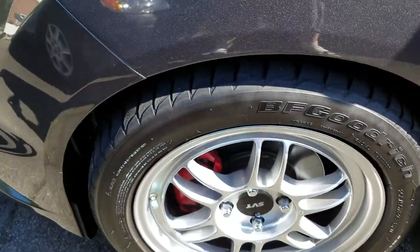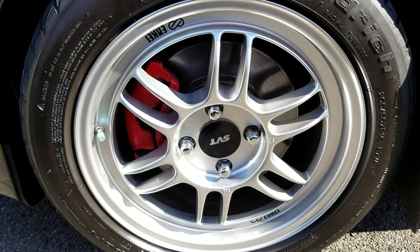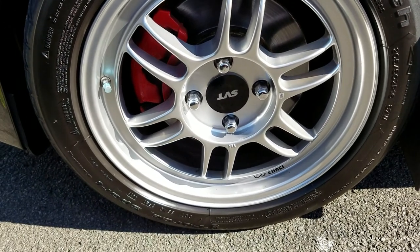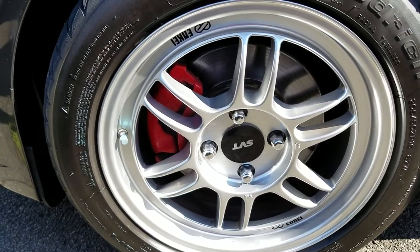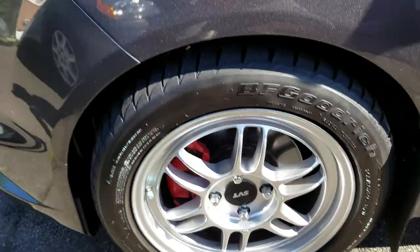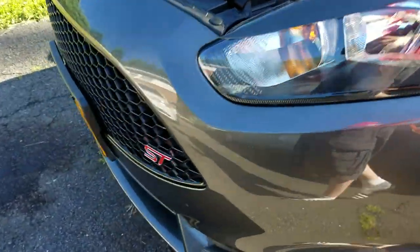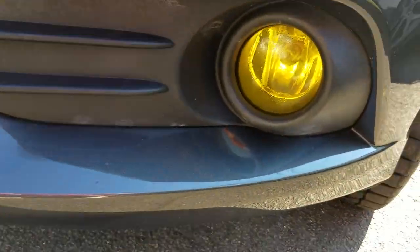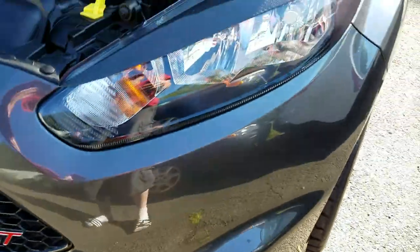Just about a month ago I picked up these Enkei RPF1s with some BFGoodrich Sport Comp 2s — really good setup. The 16s ride a lot better and you can just feel the difference in weight as you're driving. I also did a little vinyl overlay on the fog lights and headlights.